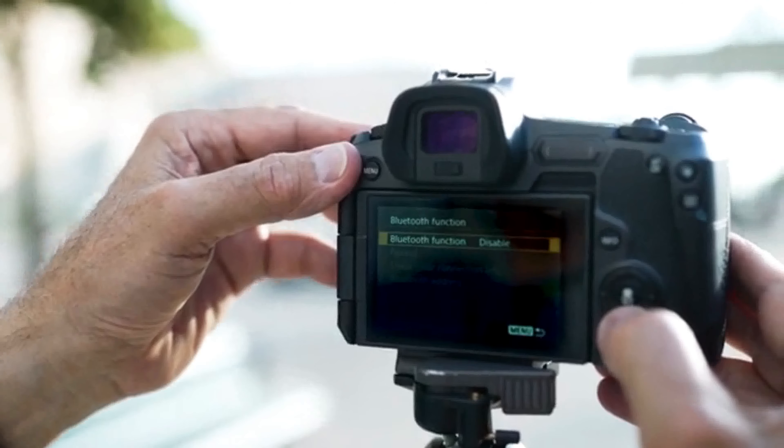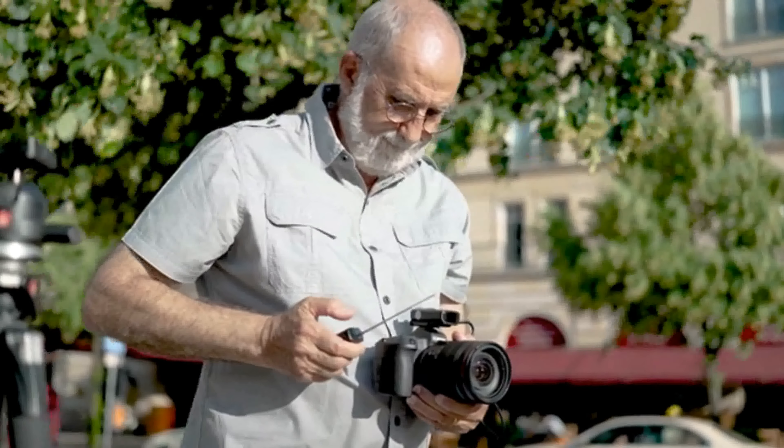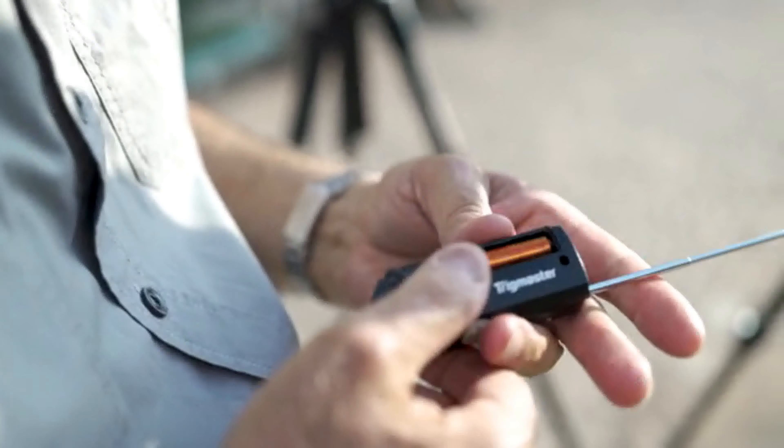Connection issues, your camera menu is so daunting you've given up trying anything new. Or the tool you could really use is out of battery or left at home. So instead of just enjoying your hobby you're left annoyed and frustrated.